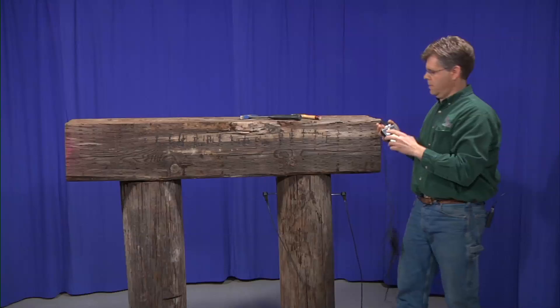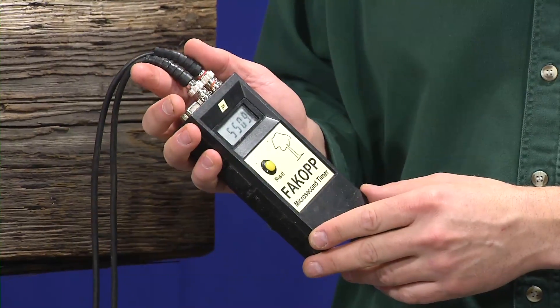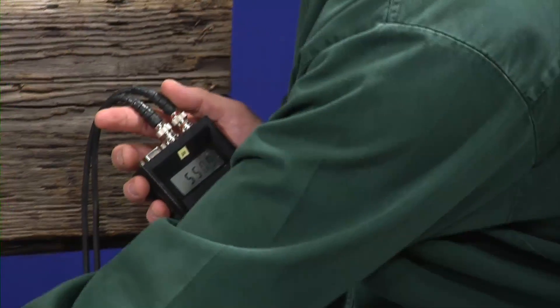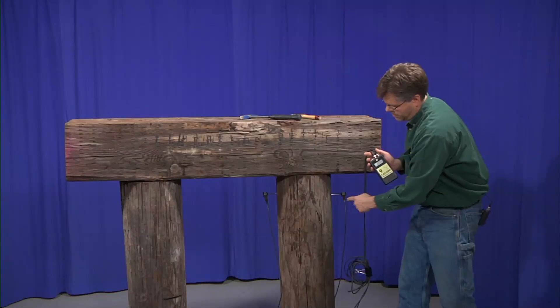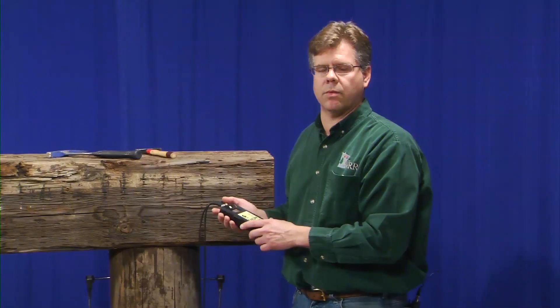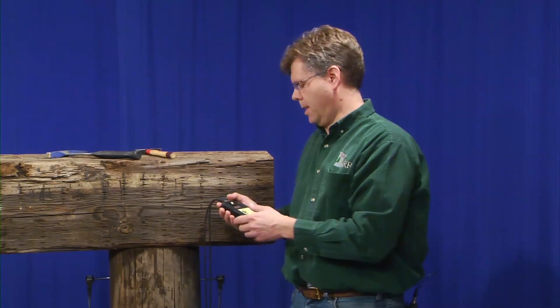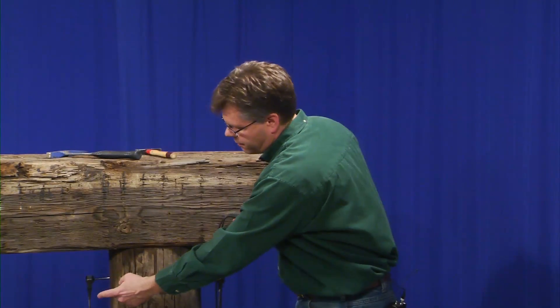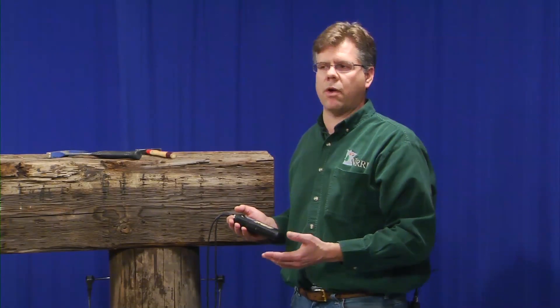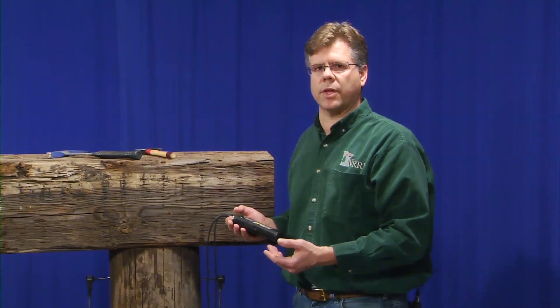Today we're going to demonstrate the use of a FAKOPP microsecond stress wave timer. What this technology and technique does is it allows an inspector to measure the time it takes for a wave to travel across a member from one side to the other. By looking at that information, we have the ability to measure and interpret decay and the presence of decay. The longer it takes for a wave to travel from one side to the other, the greater amount of decay is present. It's predictable, it's understandable, and it's simple and easy to use.